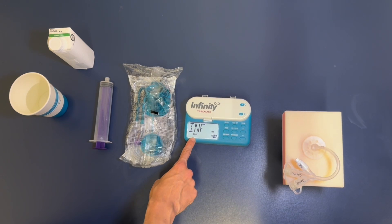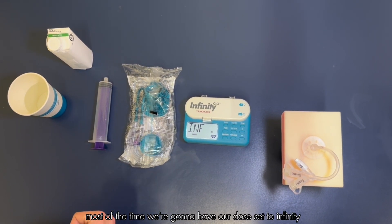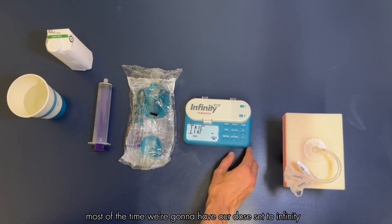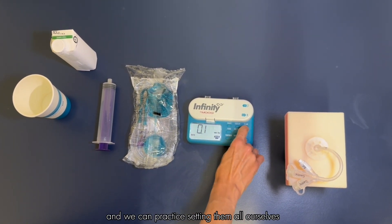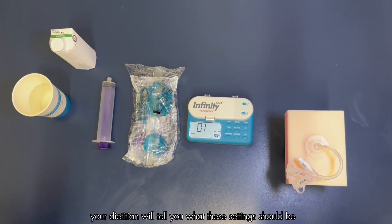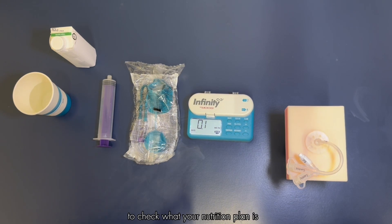The other setting we have is dose. If we click our rate/dose button you can see dose in the bottom of the screen. I'm going to use the clear button to clear both of those settings so we can practice setting them ourselves. Your dietician will tell you what these settings should be, so if you're not sure you can always call into our office to check what your nutrition plan is.